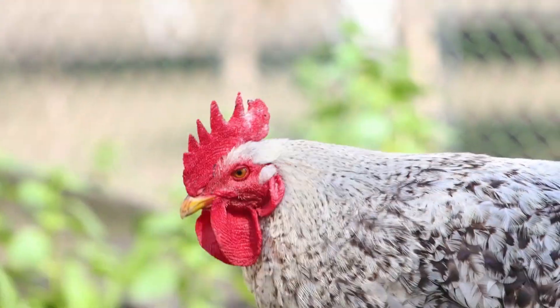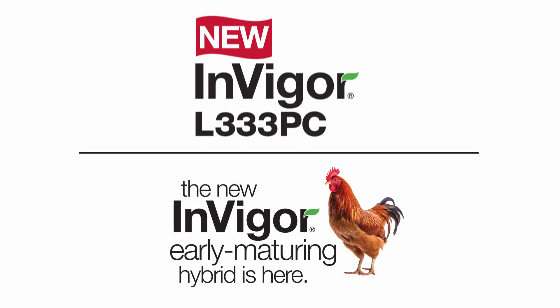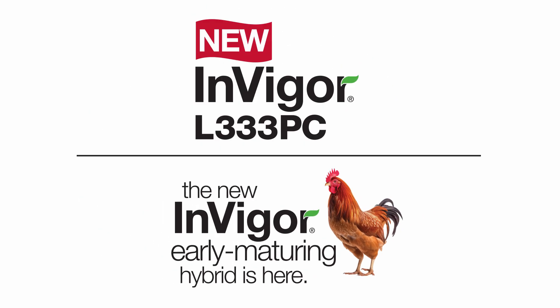You asked and we answered. The new InVigor Early has arrived. Introducing InVigor L333 PC, a new hybrid that adds even more potential to your canola acres.